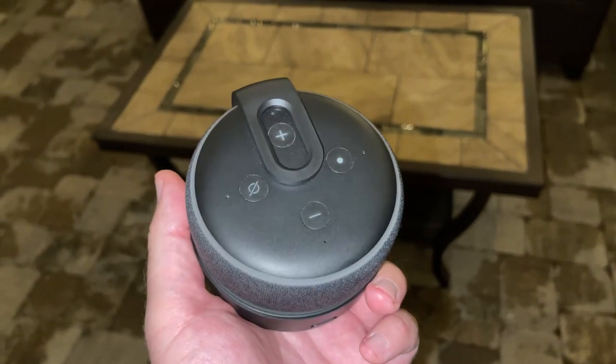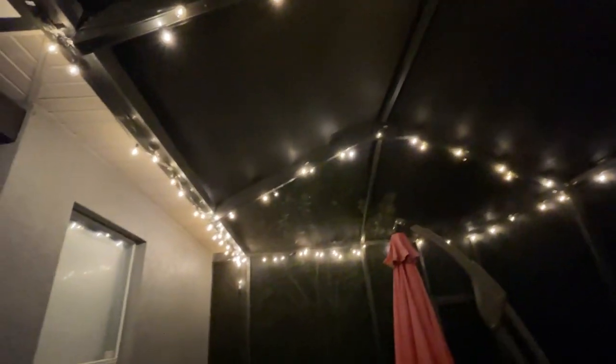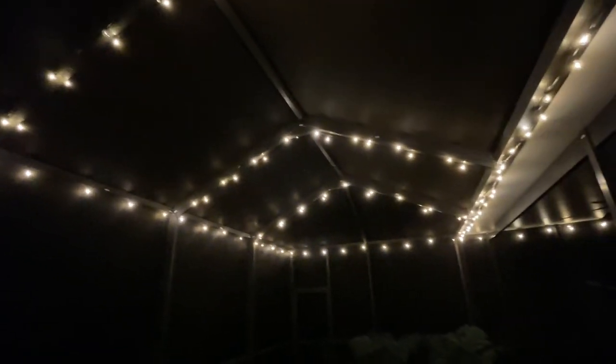I'll put links down to everything below. If you're looking for really nice lights, these fit the bill — easy to install, very inexpensive. You can customize it. If you want smart home compatibility, get yourself the dimmer and you're all set. See you guys next time.